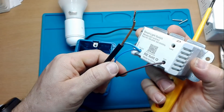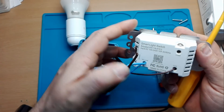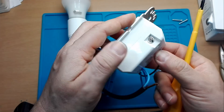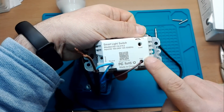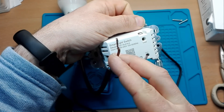Mi raccomando di stare attenti quando lo fate di staccare la corrente, perché queste apparecchiature non hanno le protezioni come quelle che abbiamo noi in Italia. In America hanno un altro sistema di lavoro. Ora apriamo il morsetto LOAD, che è il nostro carico, e andiamo a collegare il filo della lampada.